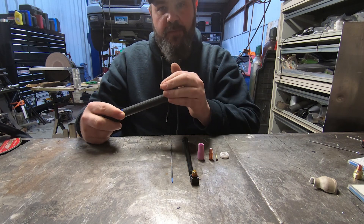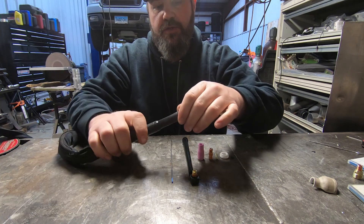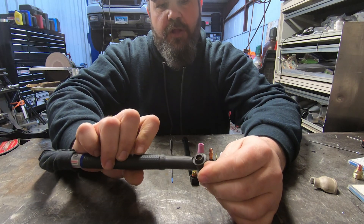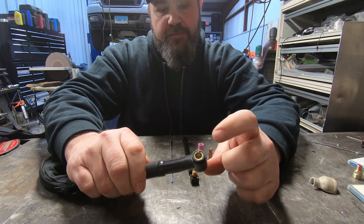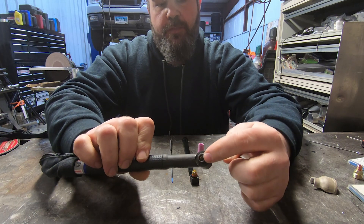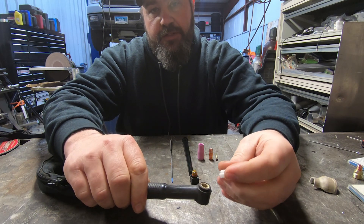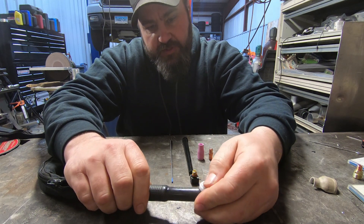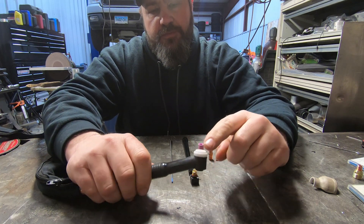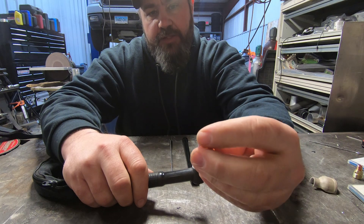We're going to assemble this torch as though we just got it right out of the box. The first thing you want to do is check which side has the larger threading and which side has the smaller threading. The larger side is where your gas diffuser and collet body are going to go, and this side is where your back cap is going to go. First things first, you're going to want to put on this little heat insulator, which basically insulates the torch from taking too much heat and melting out.